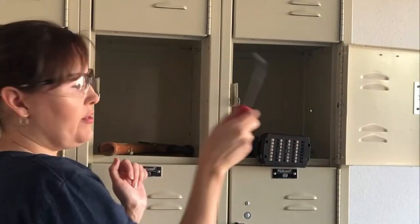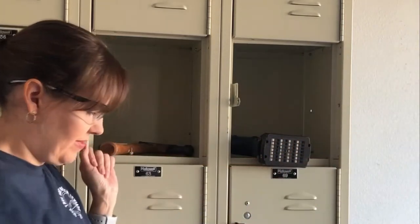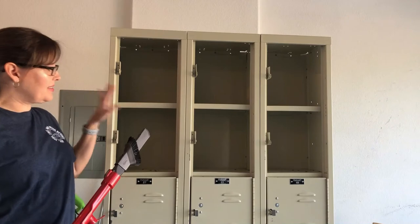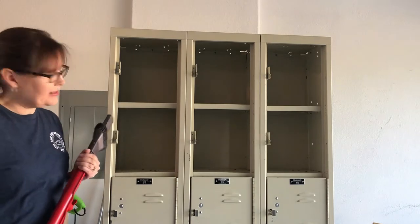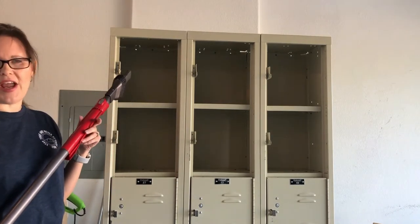If it doesn't pop right off, use a little chisel. And there's one door down. So I've got six doors out. I'm going to vacuum out all the pieces and see how I like it — see if I want it with six doors out or nine doors out.